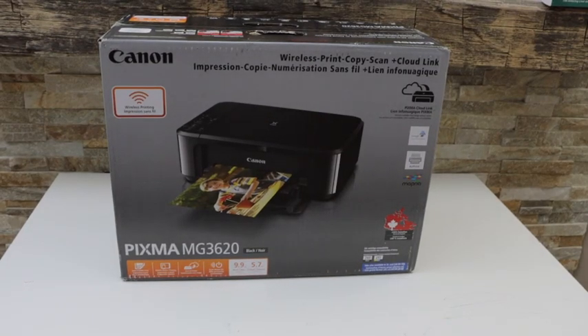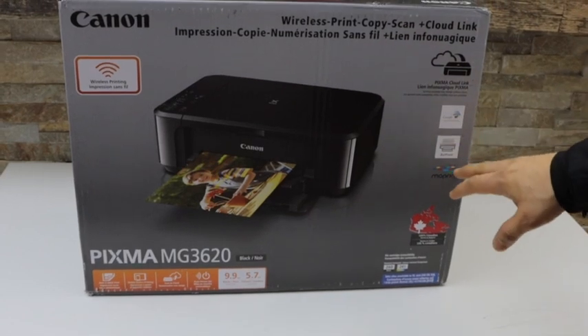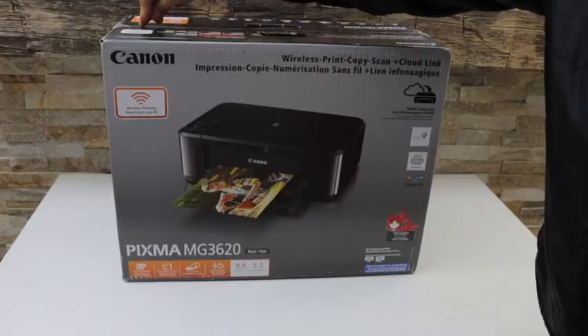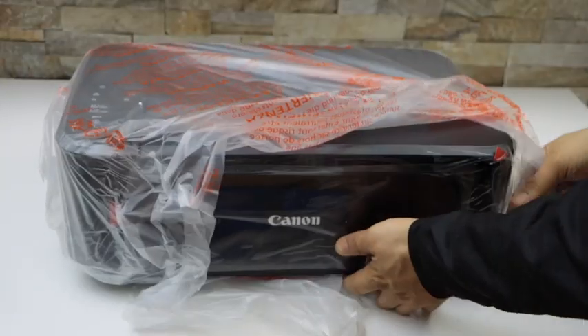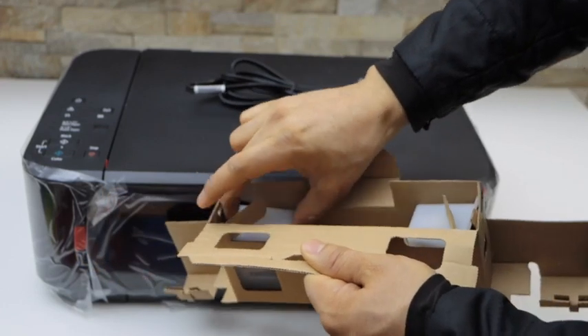In this video I'm going to show you how to do the quick unboxing and a complete setup of your Canon PIXMA MG3620 printer. This is the power cable and we get a set of two ink cartridges.